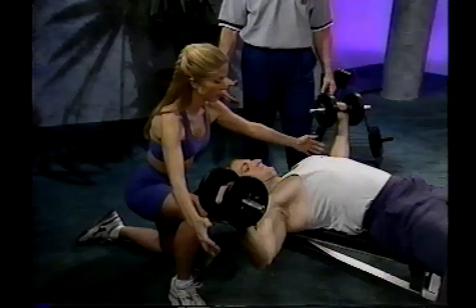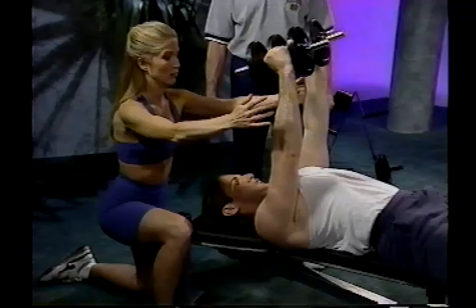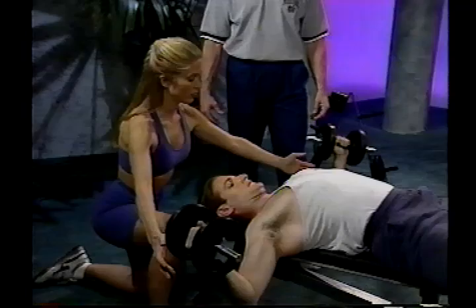Control the dumbbells back up in that same arc to the starting position. Inhale as you go down, exhale as you come up. Think about wrapping your arms around a tree — get a good stretch at the bottom, squeeze at the top.